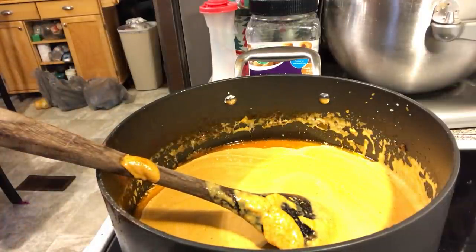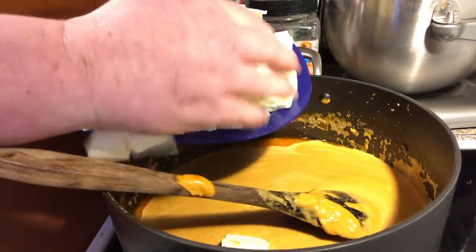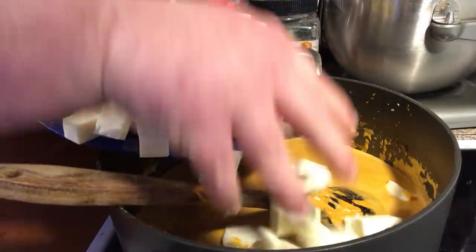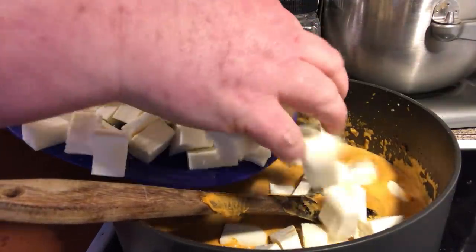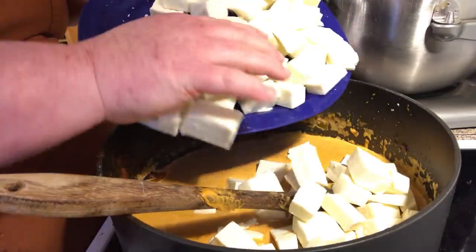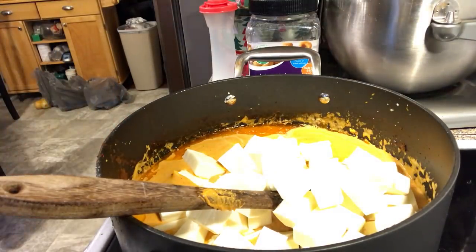And there's the paneer I cut up in cubes. Now I had to get mine online, but if you can find an Indian market they should have it. You can make your own too.